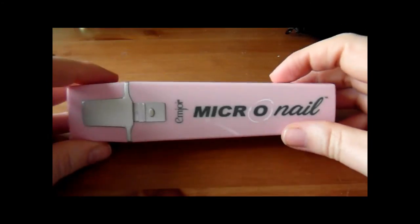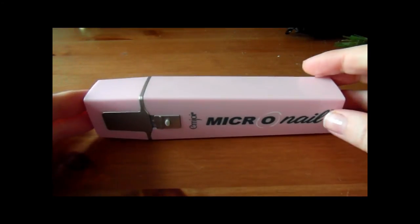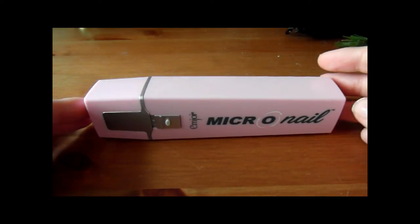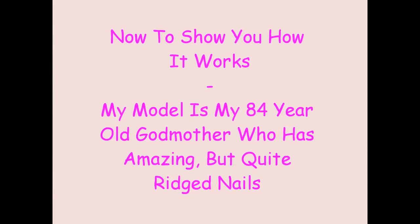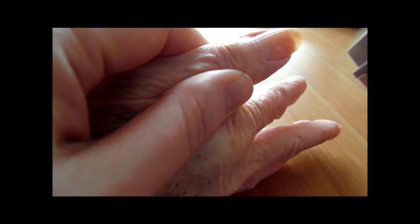I'm going to show a proper demonstration of this. Unfortunately, because my own nails are not great at the moment, it won't be on my own nails — I'm going to demonstrate this on my godmother's nails. She has beautiful nails but they are a tiny bit ridgy, so hopefully we'll see a big difference with this. I'll see you in a moment.